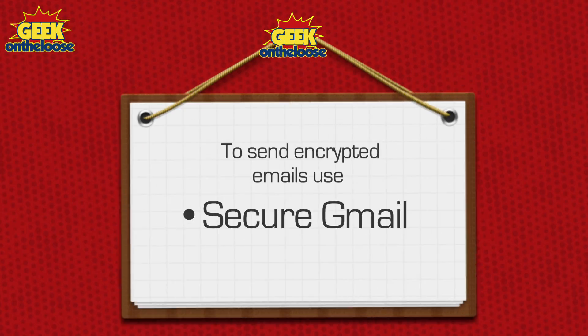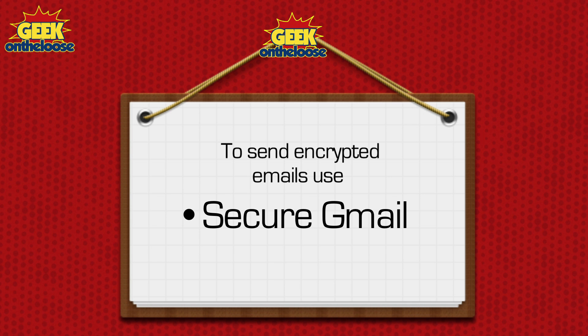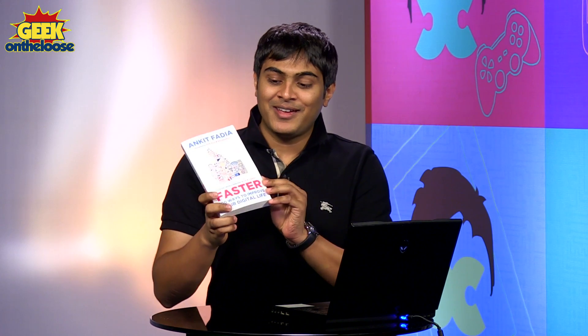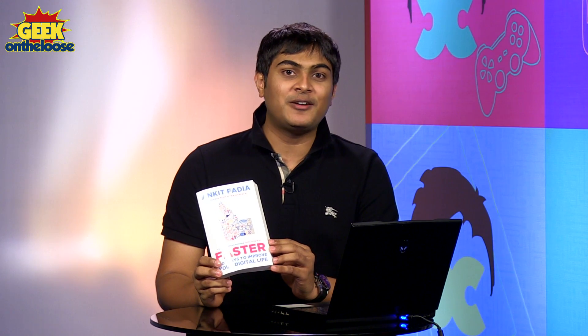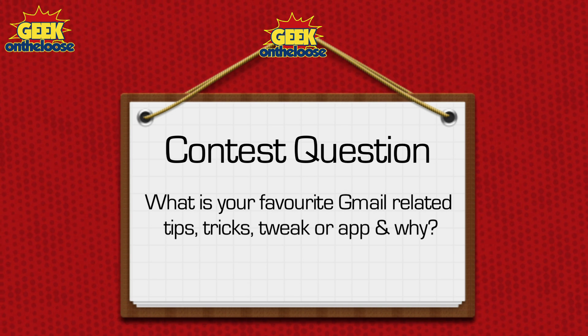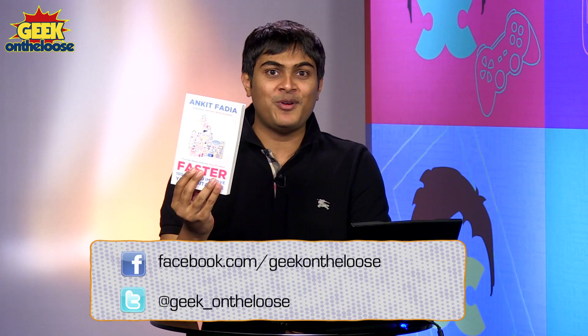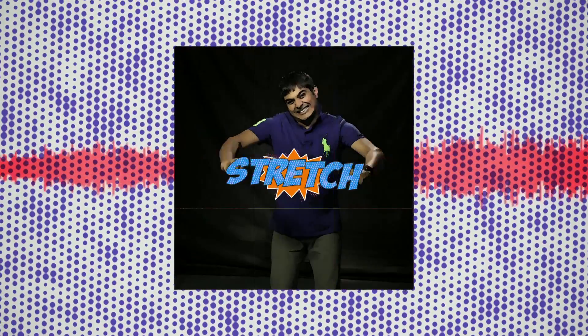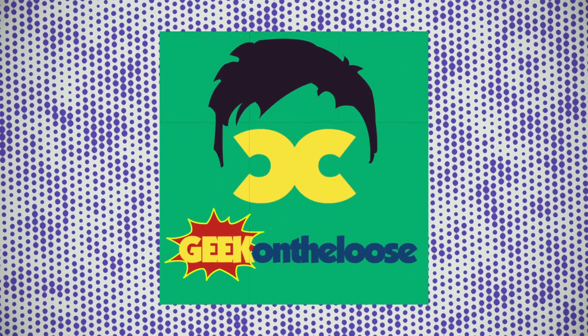As you can clearly see, the Secure Gmail extension is extremely useful. Download it today and start sending secure emails to all your friends. That's all we have time for today. We also have a contest — the question today that gets you a free copy of my new book is: What is your favorite Gmail-related tip, trick, tweak, or app, and why? The best answer gets a free copy of my brand new book. Send me your answers. Until next time, this is Ankit Fadia signing off. I'll see you next time.